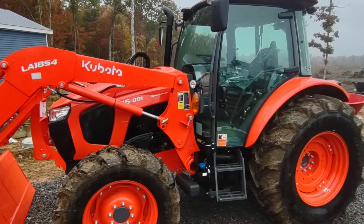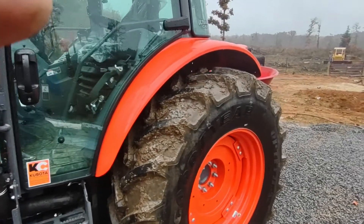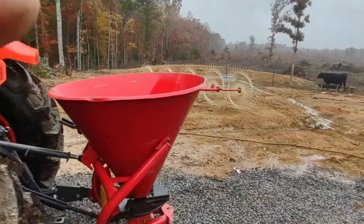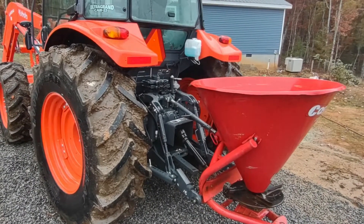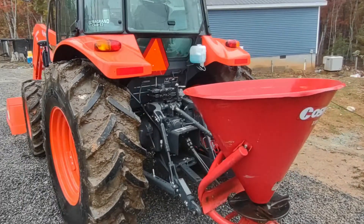It's supposed to be 92 and a half engine horsepower, and it's got the LA1854 loader on the front. It's dirty because I've been disking, bush hogging, and seeding some wheat and fertilizing.